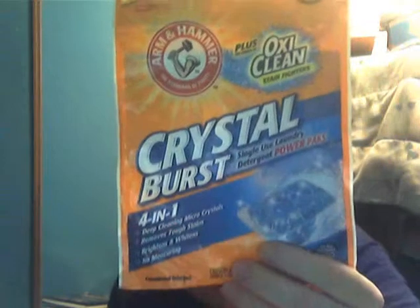I want to do something now - this is not a food review, this is a laundry product review. This is a product I'm going to have to buy more of soon. This is Arm and Hammer Crystal Burst laundry power packs, and it has the power of OxiClean stain-cleaning fighters in it. It's four-in-one deep clean - micro crystals remove tough stains, brines and wines, and no measuring, like a single-use laundry pad.